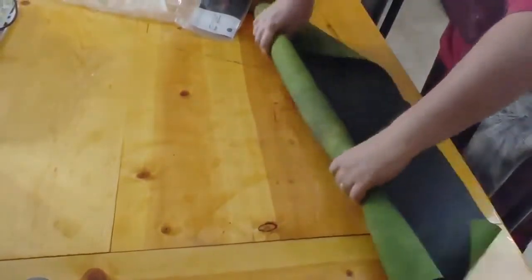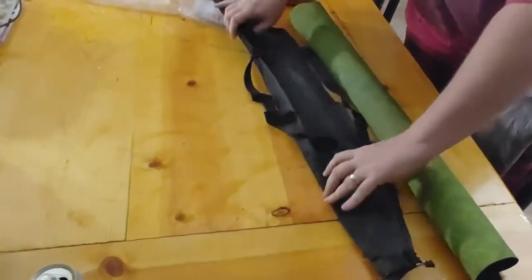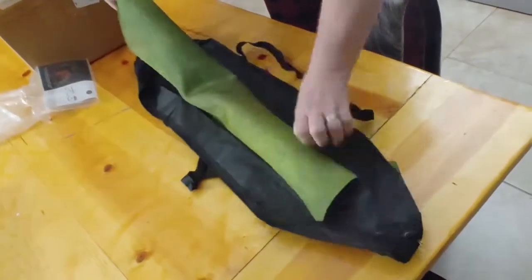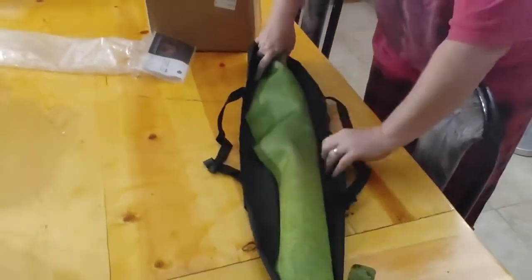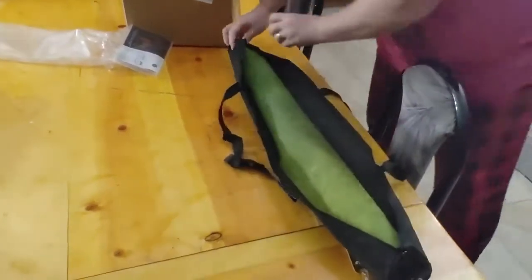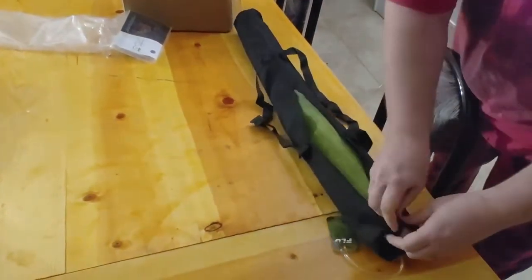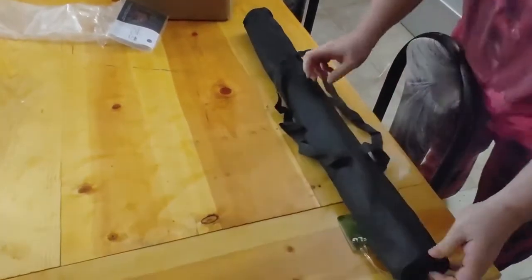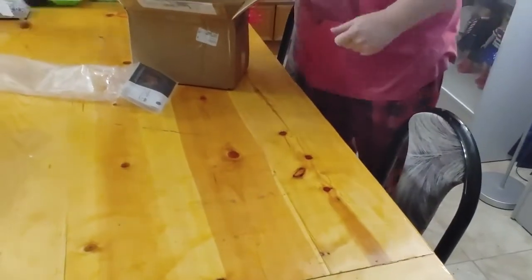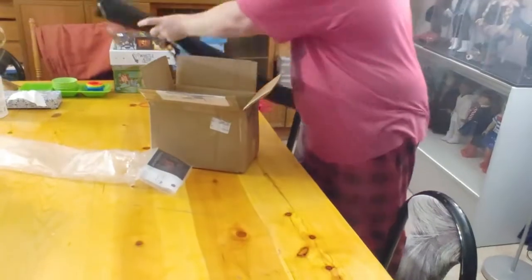It even came with its own little package. That's pretty special. So when you're on the go you can just take it along with you. It's really awesome.